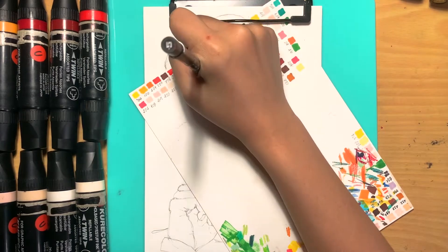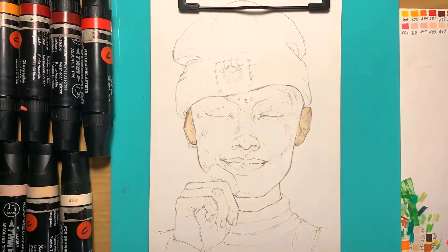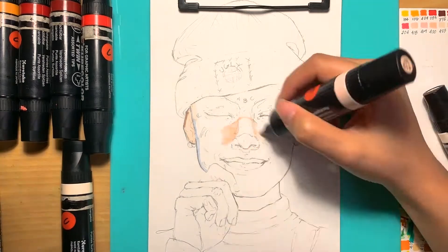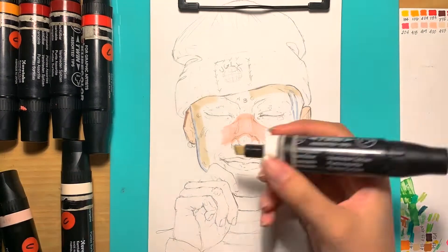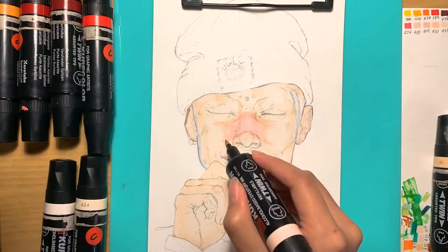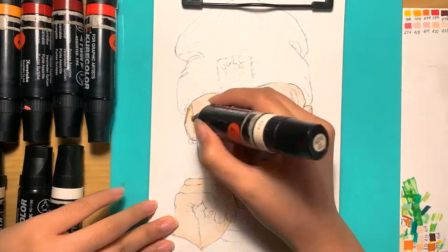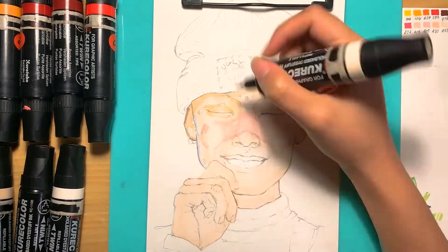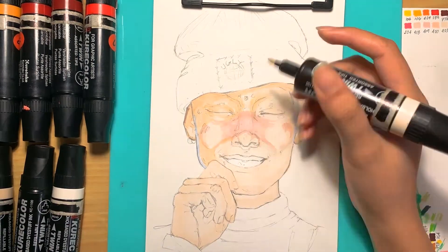I picked this portrait because she just caught my eye while I was scrolling through Pinterest — everything's just colorful. Her expression was just perfect because I've been trying to get into more expressive faces lately, because it makes portraits more alive. Also she didn't have eyebrows, so that was a challenge I kind of wanted to try out.